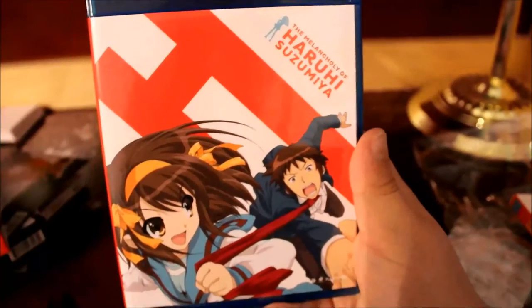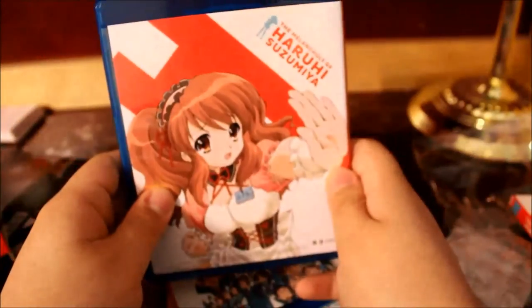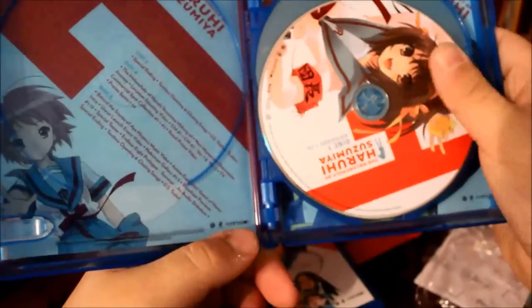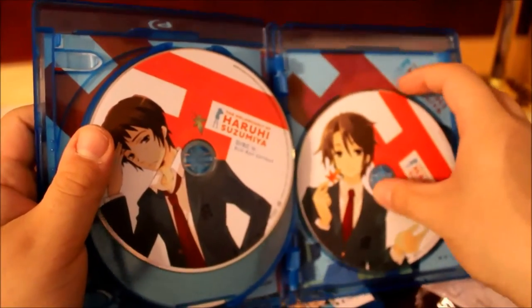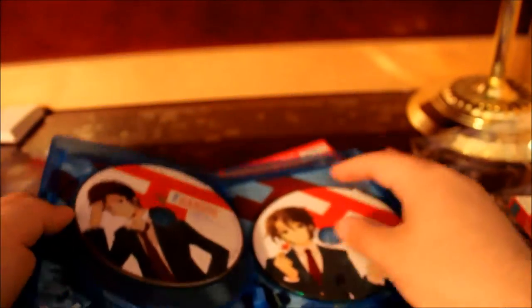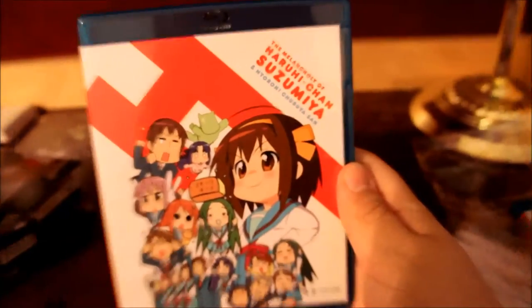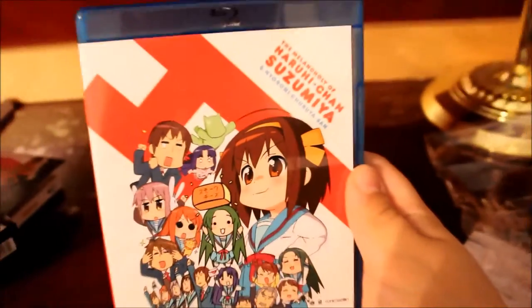So here we have the Melancholy of Haruhi Suzumiya — all 28 episodes. There's Haruhi and Kyon on the front, the spine, and Mikuru on the back. There's Nagato Yuki on Disc 1, Yuki Nagato, Mikuru, Kyon, and one character I don't know the name of. And this is the DVD extras — there's a reversible cover with Haruhi. Four Blu-rays, one DVD for the extras. Here we have the Melancholy of Haruhi-chan Suzumiya and Nyoron Churuya-san, and here's all the cast.